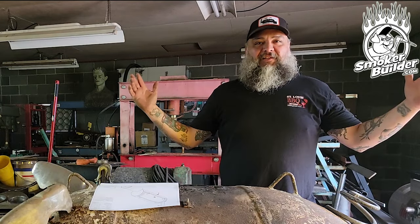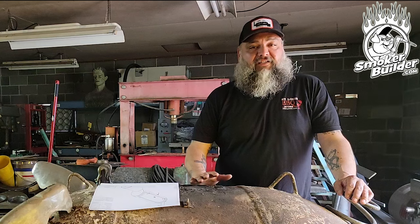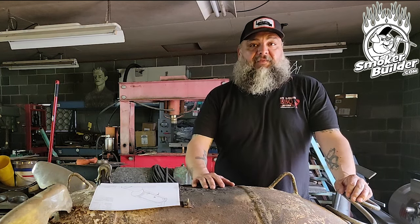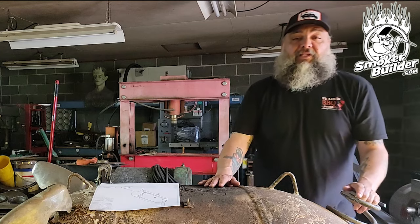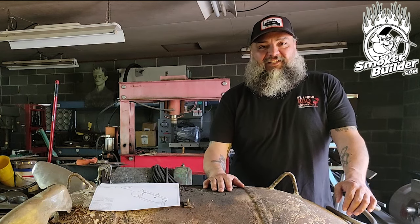Hey guys, I'm Mr. Voigt and welcome to the Smoker Builder channel. I'm a second generation fabricator and a custom pit builder right here at Smoker Builder. In today's video, I'm cleaning up some legs and getting things ready for assembly on this 1,000 gallon sled. So stick with us, you don't want to miss this.